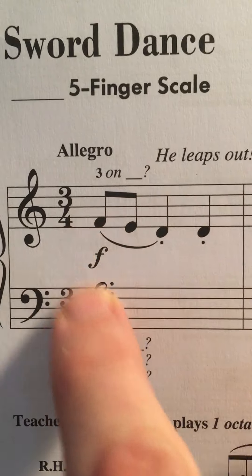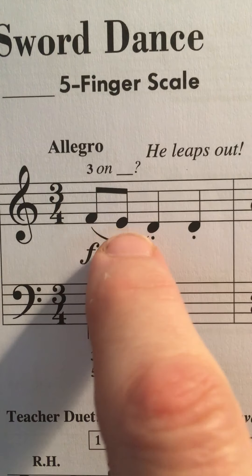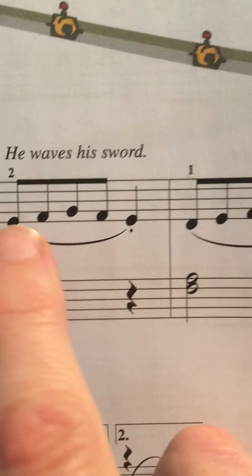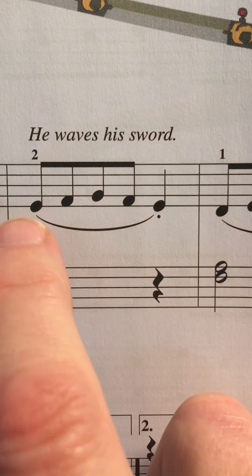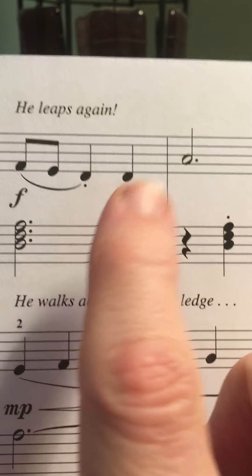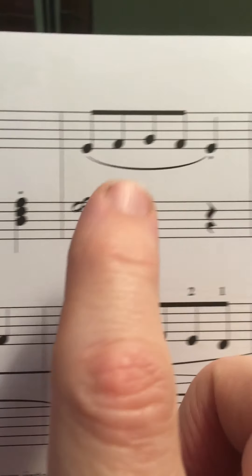So we have loud. Make sure that you count. So this is 1 and 2, 3. Then 1, 2, 3. Then 1 and 2. 1 and 2 and 3. Notice 1 and 2 and 3. 1 and 2 and 3. Then 1 and 2, 3. 1, 2, 3. 1 and 2 and 3. 1, 2, 3.